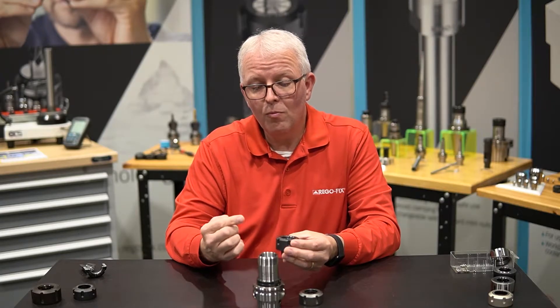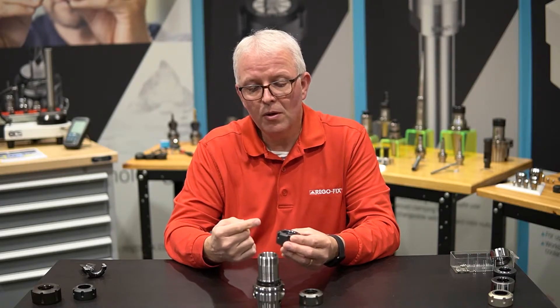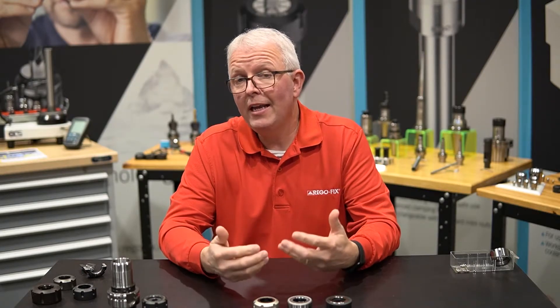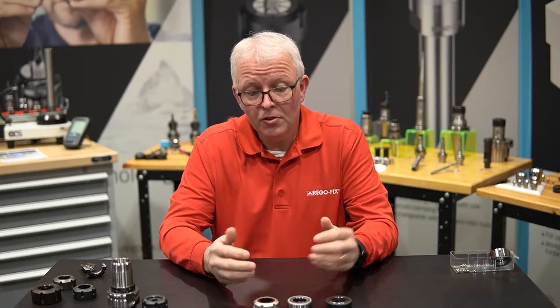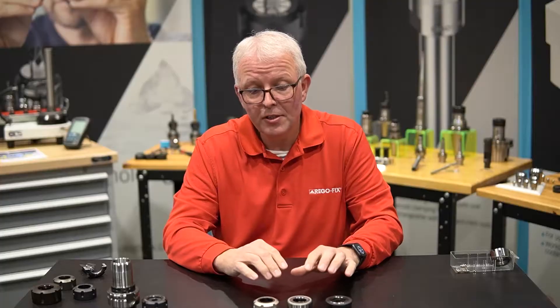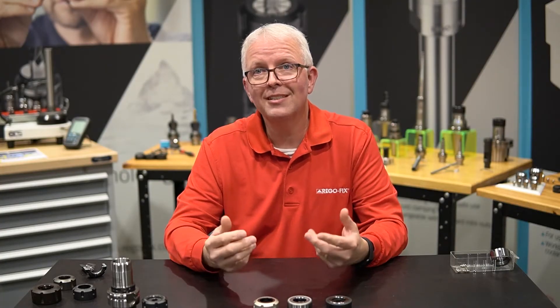It actually drives the collet down more centered and allows you to have higher clamping forces. So what's the advantage of this over other nuts in the market? Other manufacturers have come out with their own versions of high performance nuts, and they each have their own merits. I've grabbed a couple off the shelf from our competitive products, and I want to point out what makes ours different.